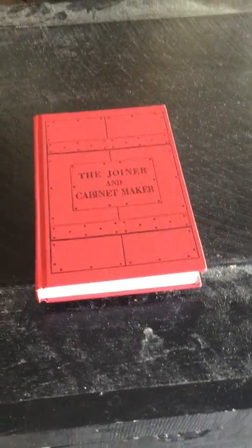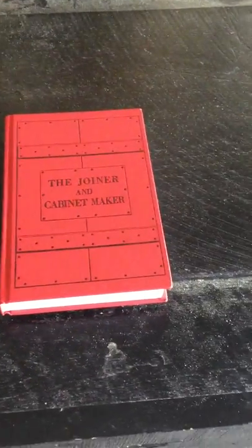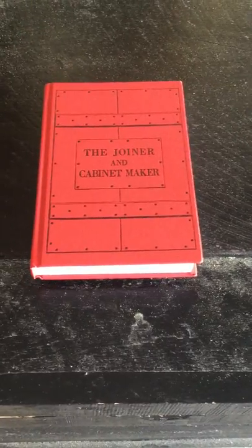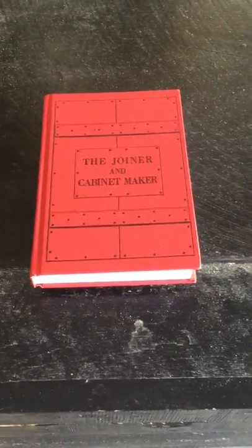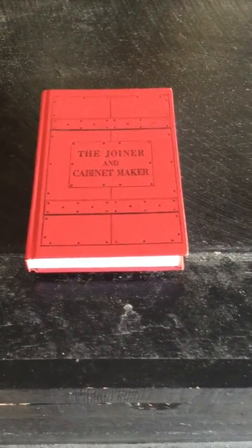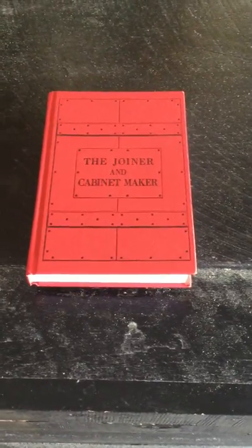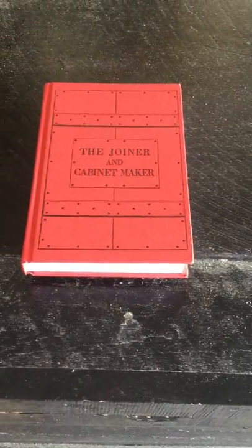Back in 2009, I bought this book, The Joiner and Cabinet Maker. It's a story of a young boy around 1830 or so, and his work in a cabinet shop. His dad somehow got him an apprenticeship there, and in this book he has three projects.